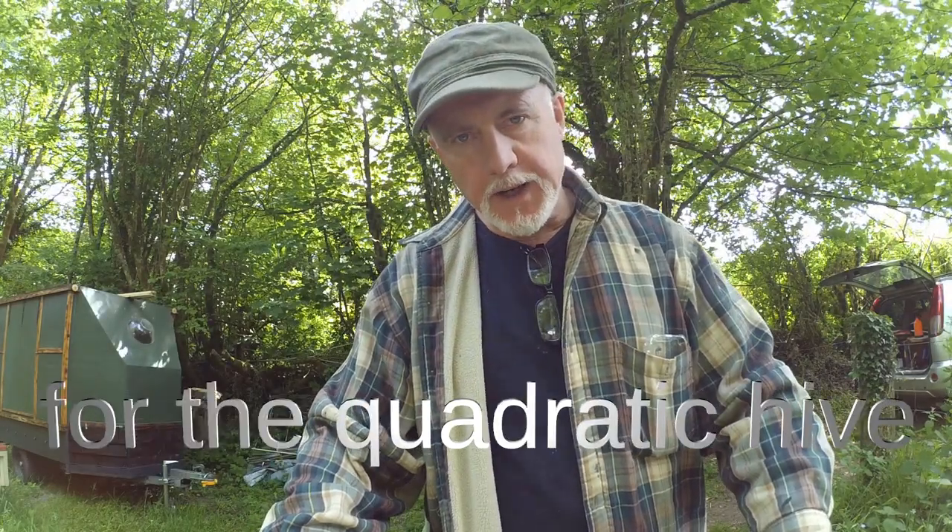Hi, this is Phil Chandler and today I'm going to show you how the frame for the Quadratic Hive is assembled.